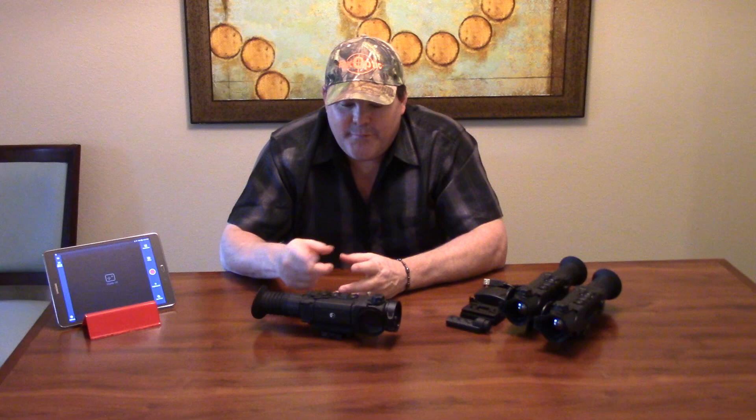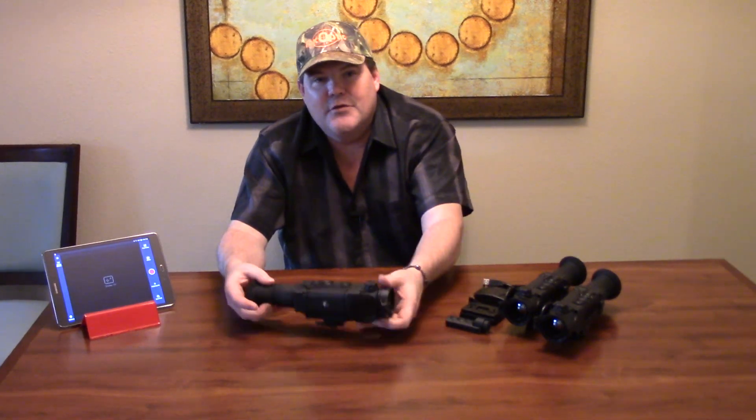Hi folks, Travis Fox here with foxoptic.com. We're going to be taking another look at the Trail. This is going to be the second in the series of videos we're doing on how to operate your Trail unit. This one is going to deal with focusing the unit.